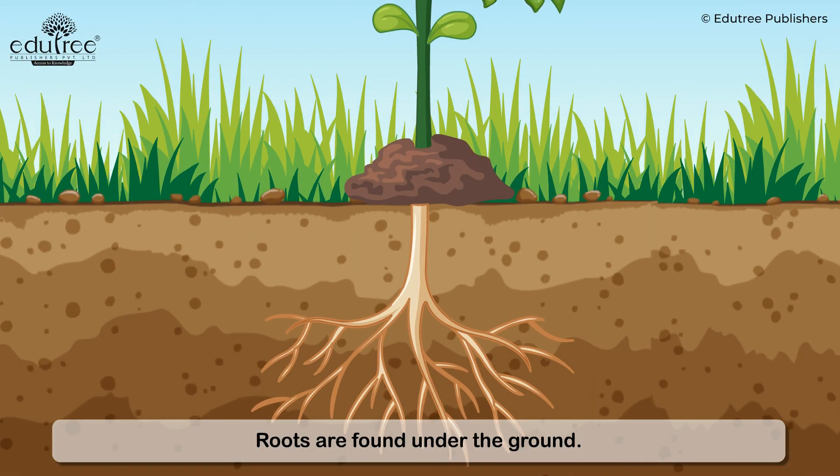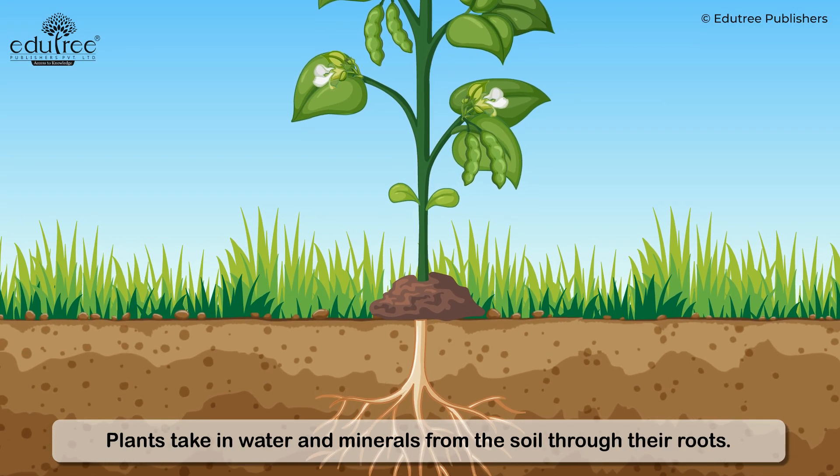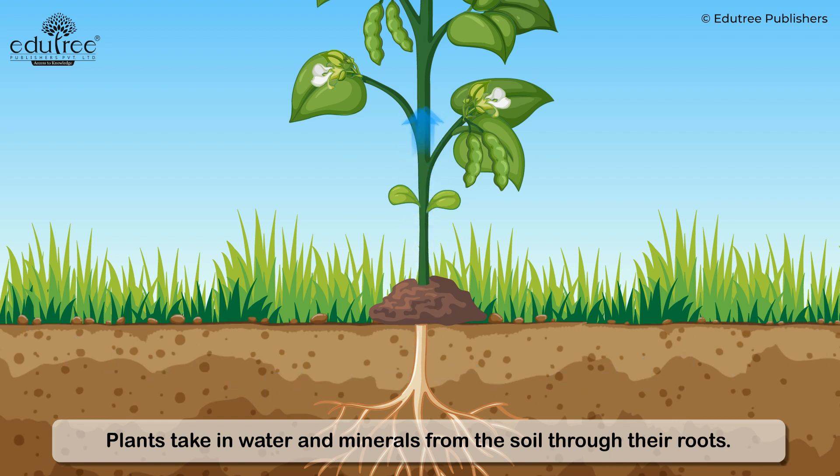Roots are found under the ground. They hold the plant to the ground. Plants take in water and minerals from the soil through their roots.